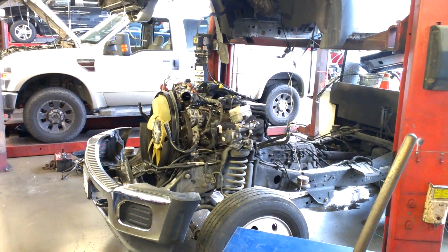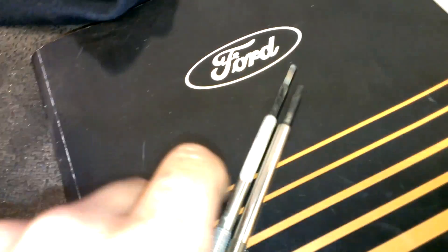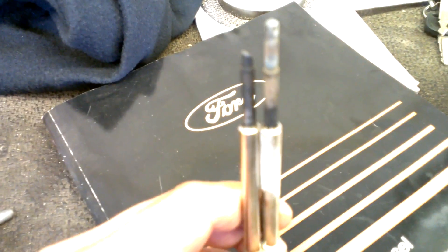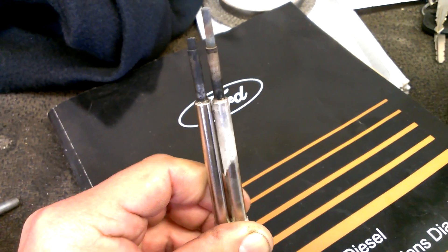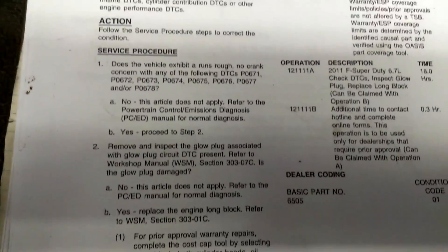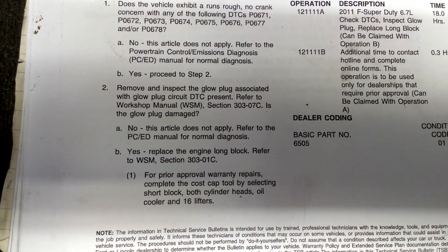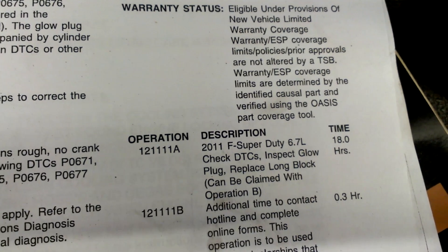Next one — the 6.7. Got another one blown up right here. At the beginning of the video I showed the glow plugs. As you can see, the glow plugs are done on this one — this is number two. There's a TSB for it. Pretty simple: if you have codes, go to step two, remove and inspect the glow plugs, see if it's damaged — yes — replace the engine long block. And look how much it pays: eighteen hours. What a joke.